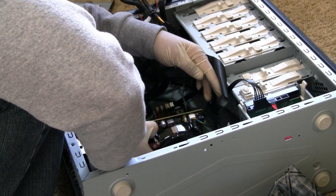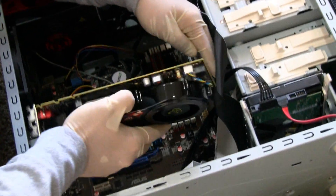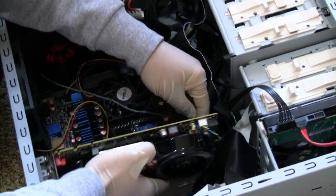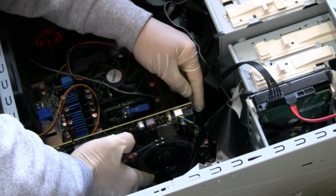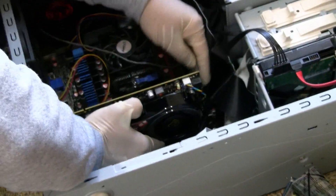Here we go. Take that one off. Align the things properly and push the card in. And there it is — it's snugly fit in. Seems like I'm gonna need to screw it in.